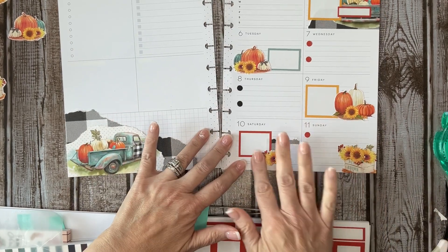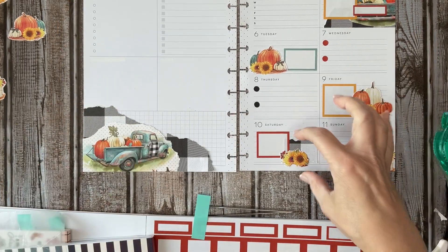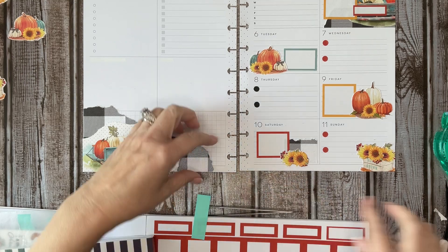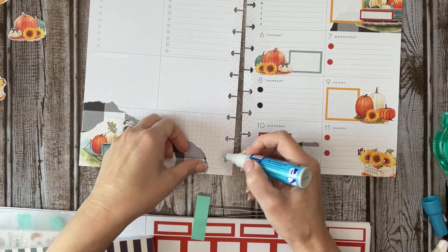So we brought in that buffalo chuck just a little bit, because I felt like we needed just a little bit more on this page. This is kind of coming up here, so I want to get this glue pen and get that done.